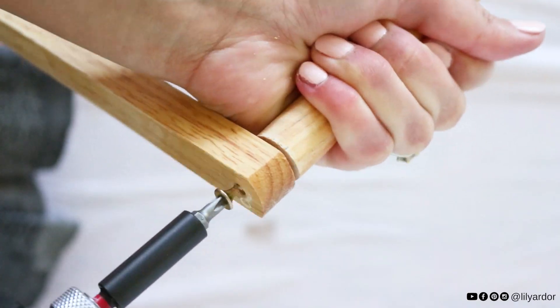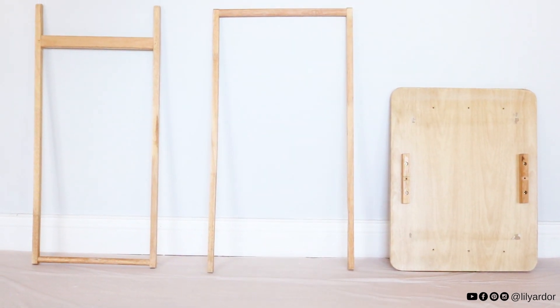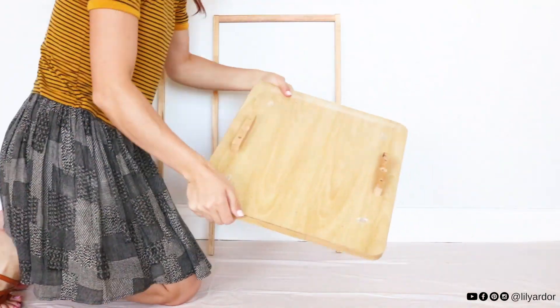I pre-drilled holes in the dowel and secured it together with screws. Here's what I was left with once everything was taken apart and the dowel was added to the other legs. I tried adding the teepee portion to see how it would look.